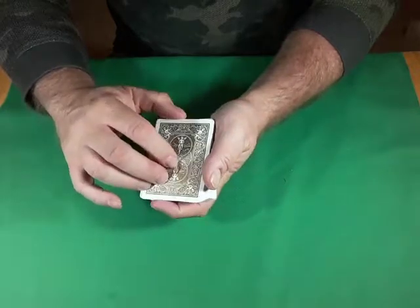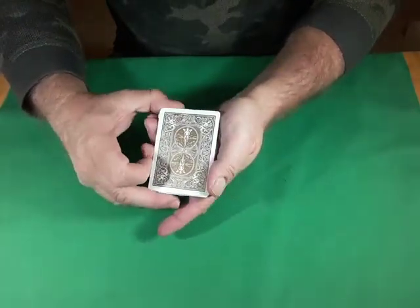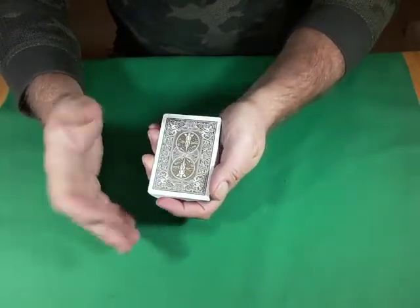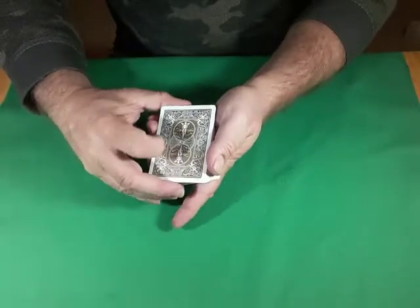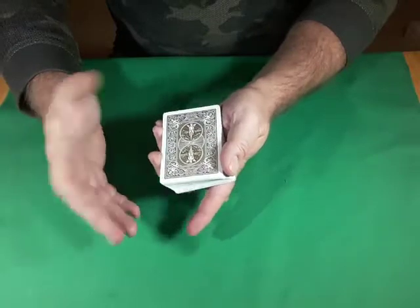So what are we going to do in this particular video? We're going to look at a magic effect that I've created that I call the Magic 8-Ball. Now you can see here, I don't have an 8-Ball — I have a deck of cards. So what does a Magic 8-Ball have to do with it?